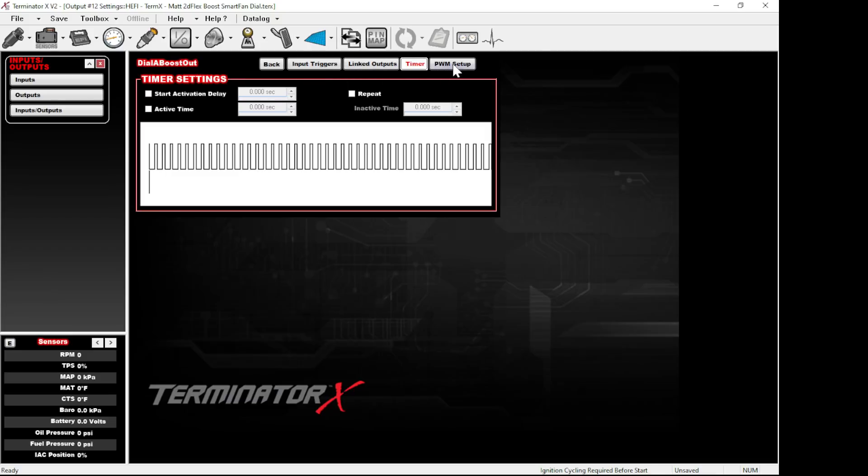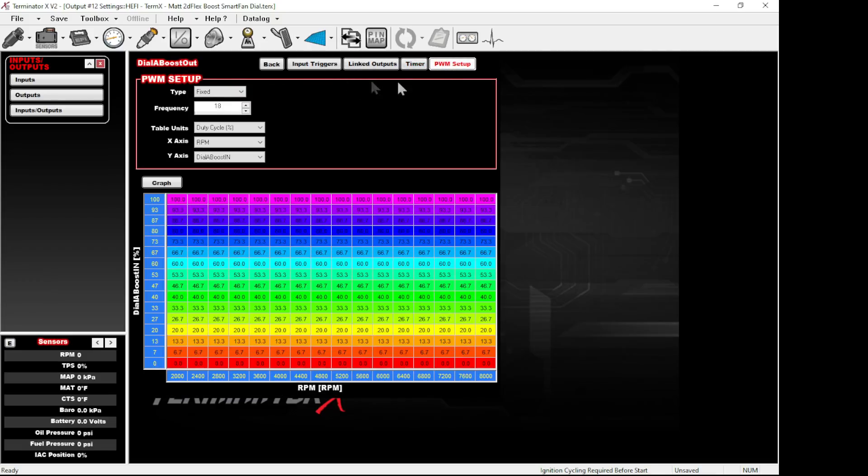On the PWM section at the end, set this to Fixed. Two- and three-port MAC valves work really well between 15 and 30 Hz. Very rarely do you need to change this — 18 Hz seems to work well, right in the middle of 15 to 30. Set this to duty cycle, and the easiest way is to choose RPM and then dial-a-boost input as your axes.